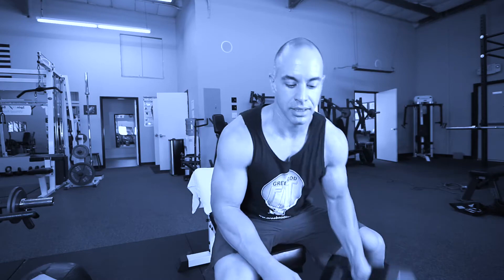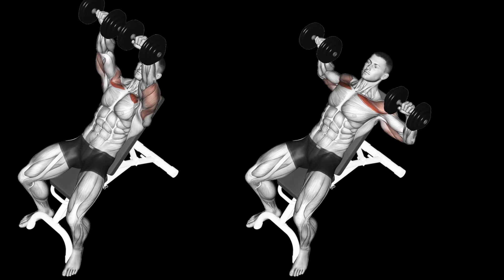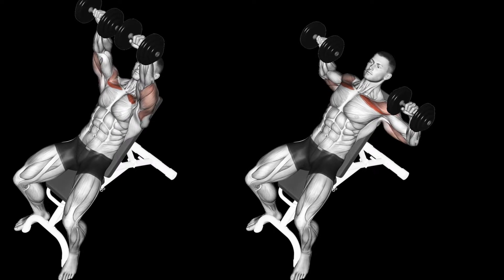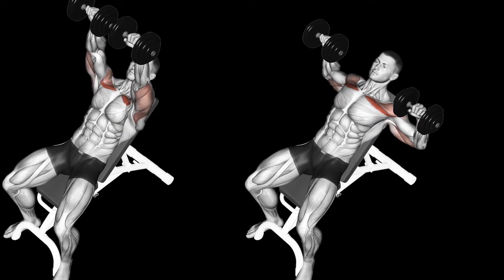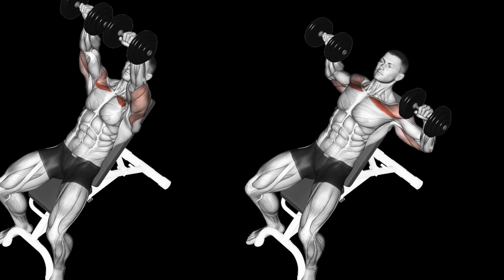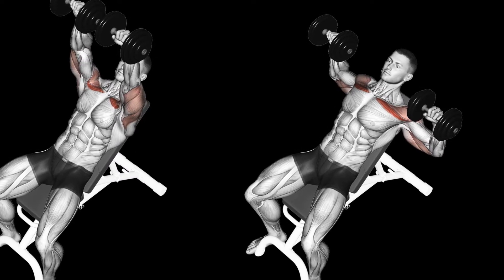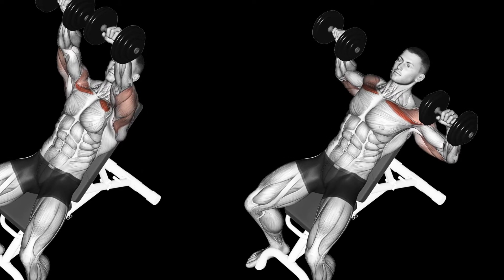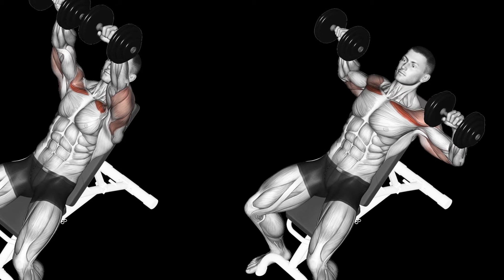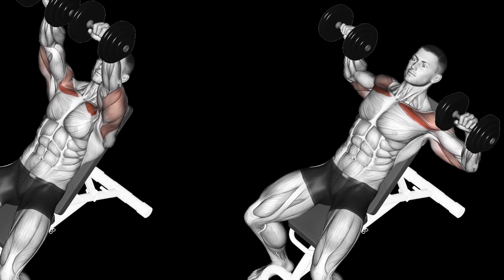That's how to do an incline dumbbell chest press. As this diagram illustrates, the incline dumbbell press focuses the stress on your upper chest. It also works your entire chest as well as your triceps. This is a large compound movement; however, it focuses more of the activity on the upper chest and will work that area a lot more than anything else, giving that enhanced focus on it.